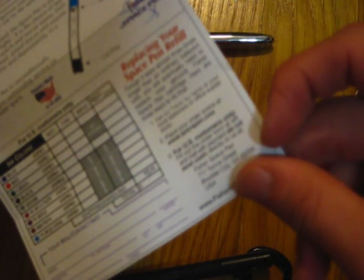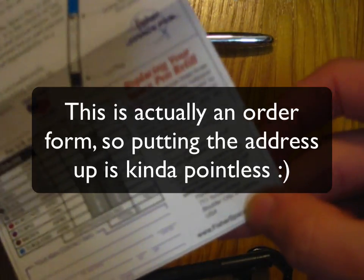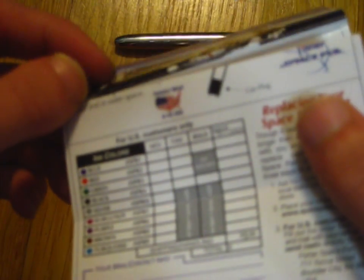I think all you have to do is send them a $5 bill, mail it into them, and maybe put on a piece of paper the model, the color of ink you want — depending on whether you want medium, fine, or bold. I'll put the address up on screen right now.